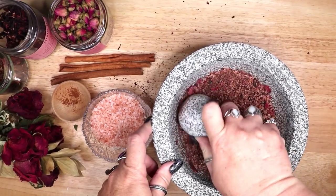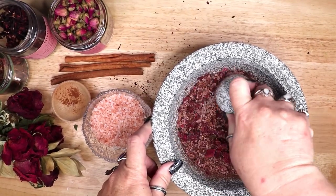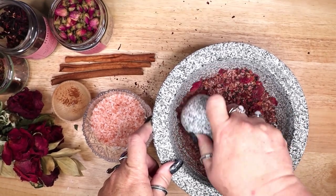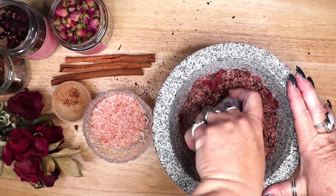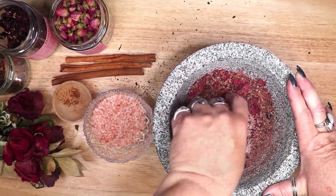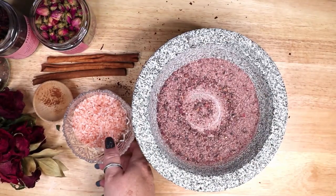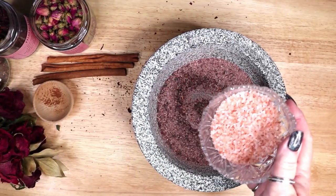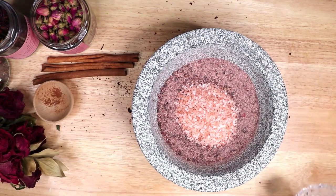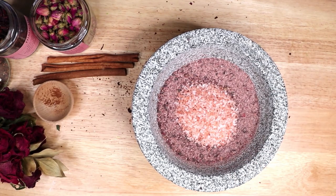Some red salt recipes suggest adding cayenne or red pepper flakes. However, I would caution against adding them to a love drawing salt. In my opinion they would work against the rose petals. While red pepper can stir up a lot of passion and emotion, it can also encourage drama and arguments among lovers and friends as well.